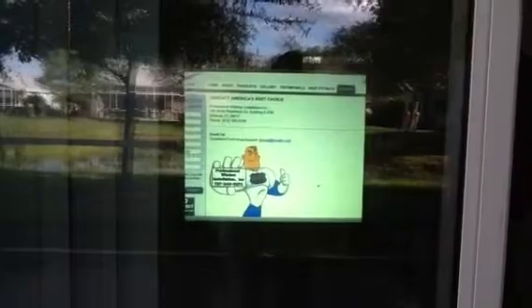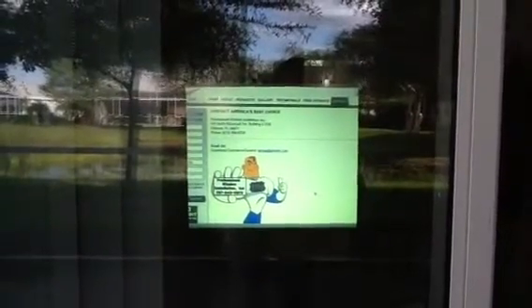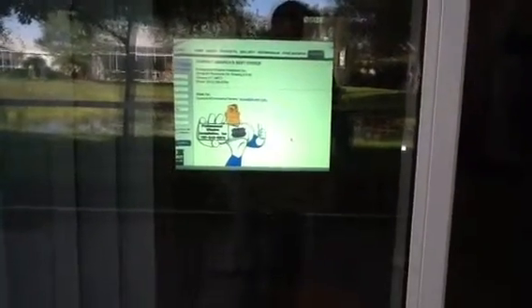See that in the glass? It's crazy, isn't it? This stuff is the only thing like it in the world that does this for digital imagery on glass and plasmas right behind glass.